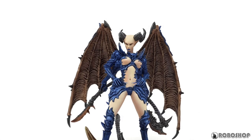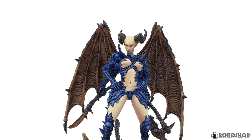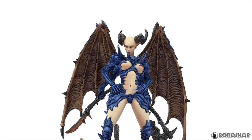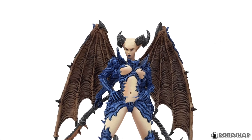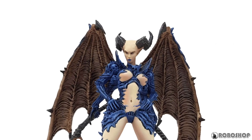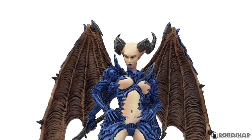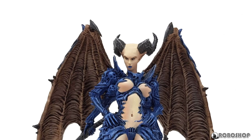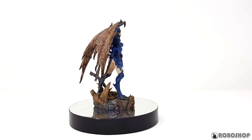I did the eyes basically by applying a series of washes with Drakenhof Nightshade. That worked better than I thought. The first wash created an outline around the eyes that reads as eyelashes, and the following coats tinted the eyes towards blue, leaving a highlight in the middle. The lips were painted with the same shade of blue as the carapace and also a dot of Drakenhof to accentuate the separation between them. And that was it.